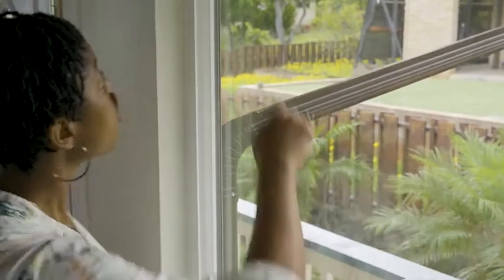Something else to consider when preparing your home for a hurricane is boarding and taping up your windows. If you tape, you should tape it in an X motion. This will prevent your window from shattering.